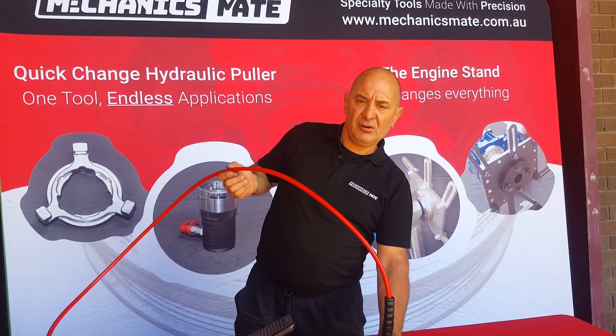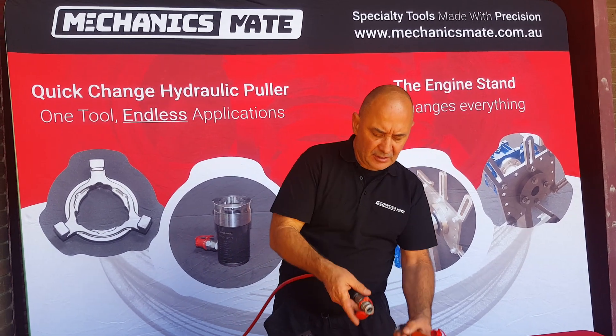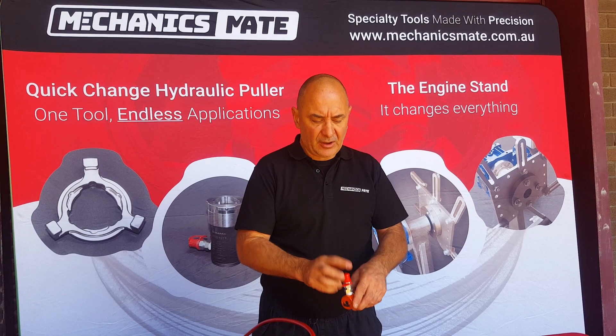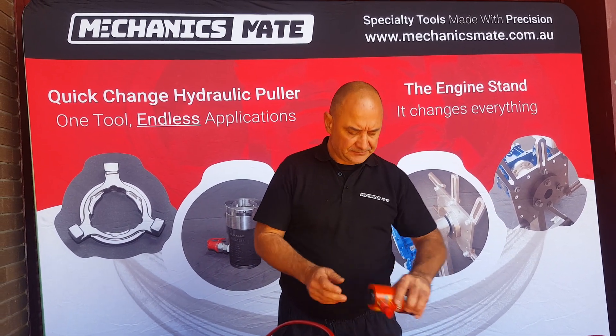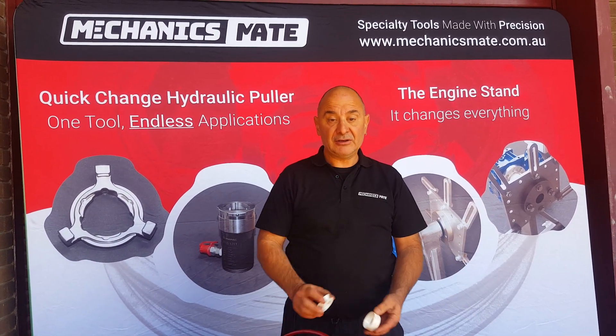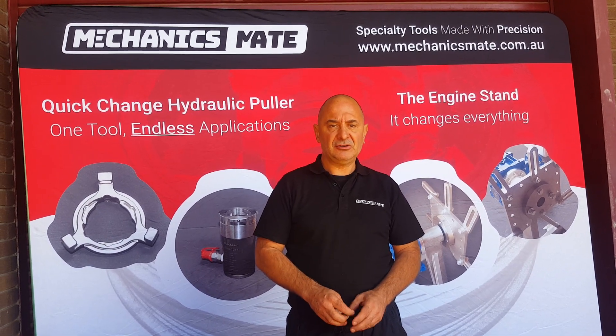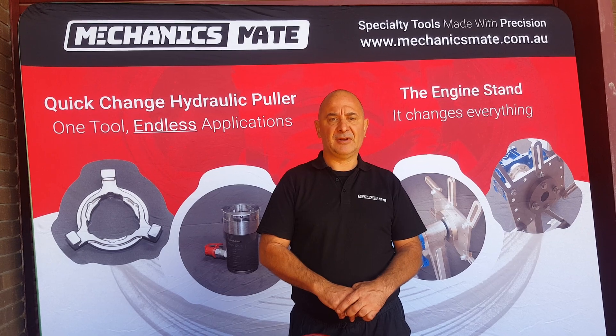And now you are ready to go. When not in use, always replace your dust caps — that way it ensures that you get good longevity out of your fittings. Congratulations again on your purchase. I hope this has helped you set up your hydraulics properly. That's Peter from Mechanics Mate — thank you very much.